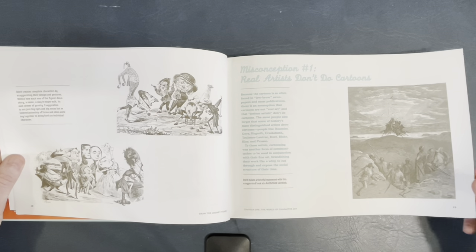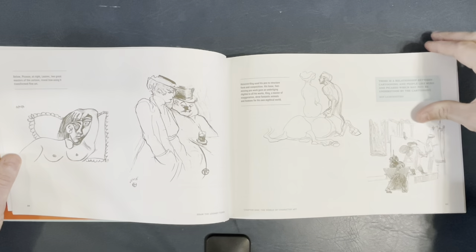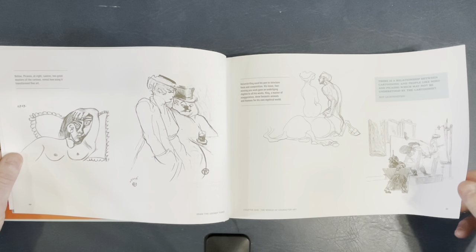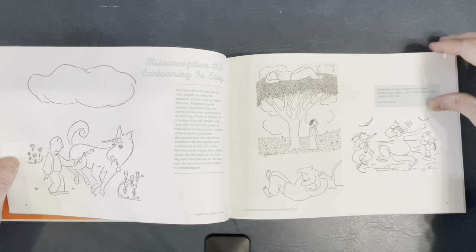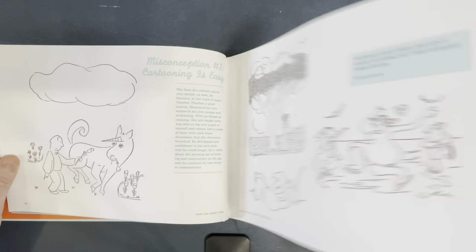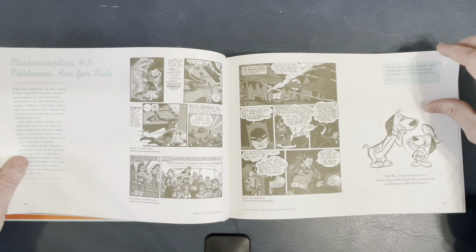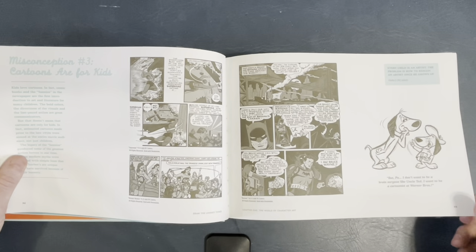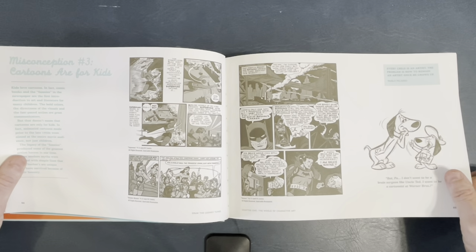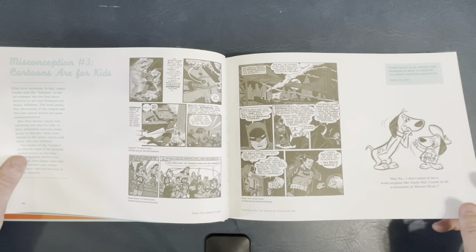Misconception number one: real artists don't do cartoons. I remember thinking, if I say I'm a cartoonist, people would be like, 'Oh, get a real job.' When you say cartoonist, back in the day, most people thought newspaper strips, comic strips. But not anymore. Now you tell people you're a cartoonist and say, like, Batman, Superman, comic books — they're like, 'Wow, that's awesome.' So thank you to the movies, at least, for that. Speaking of Superman, Wonder Woman, Batman.